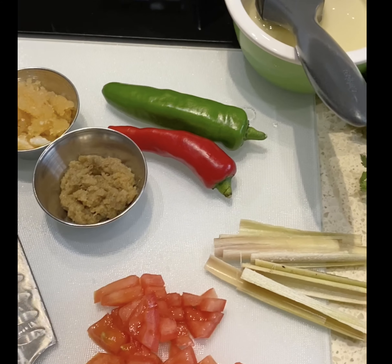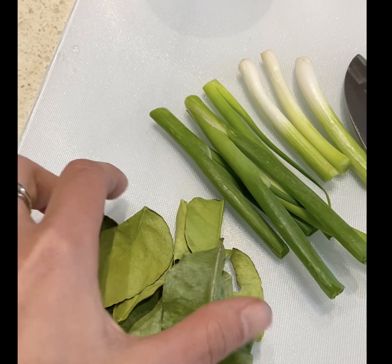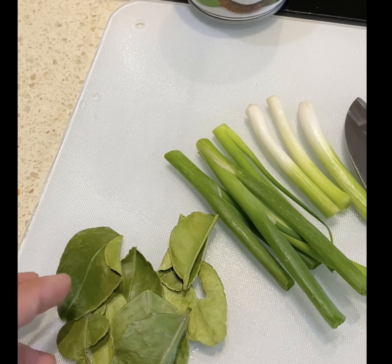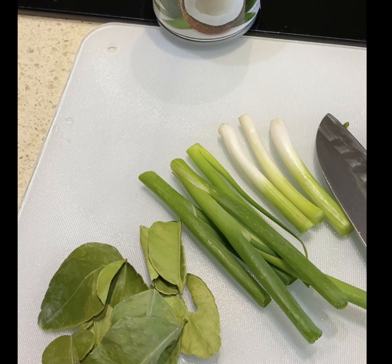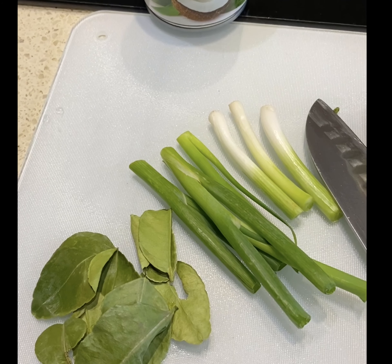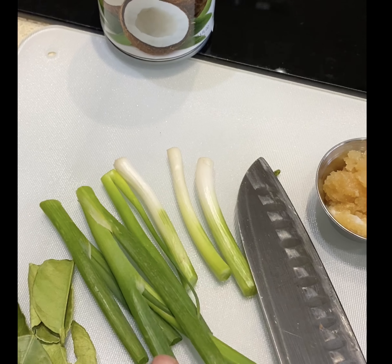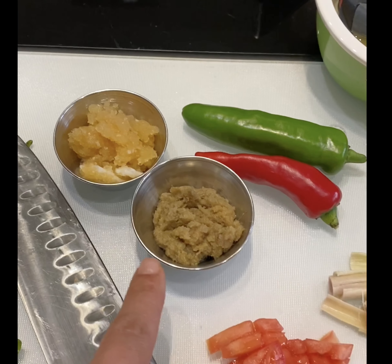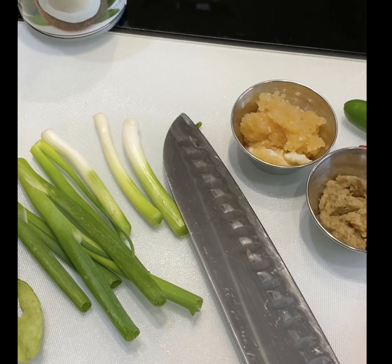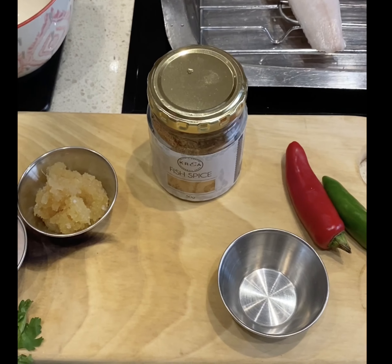For the sauce we'll pour over the grilled fish, I'm using coconut cream as the base. I've got kaffir lime leaves — you can use leaves from a lime or lemon tree, or find them at Woolies, Oakland's Fruit Shop, or Fruit Lovers Market. Then spring onions, fresh garlic, fresh ginger, a de-seeded tomato, chilies, and lemongrass. I may also add a bit more fish spice.